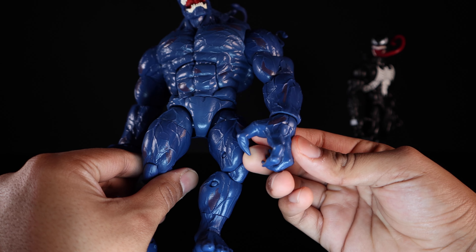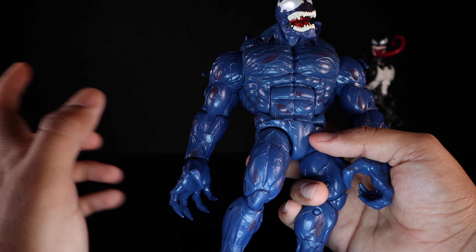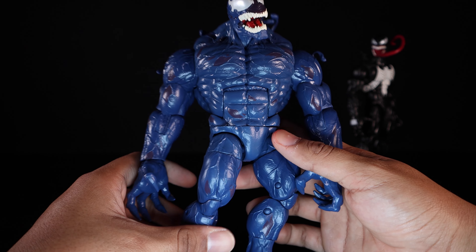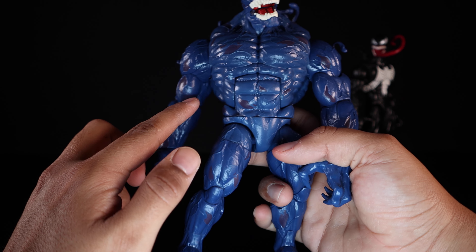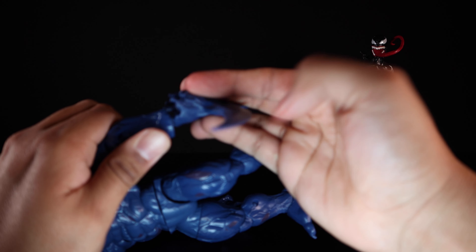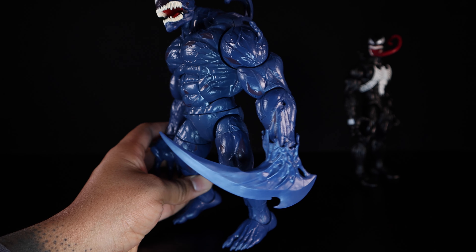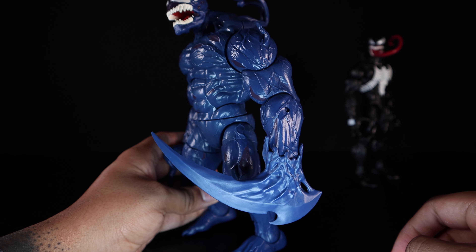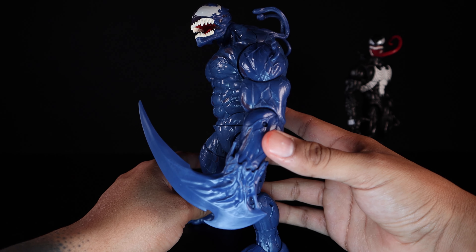If you have the Monster Venom, Eddie Brock Venom Toxin, Shriek body, or Omega Red body you should be familiar with these molds. Riot doesn't come with too many accessories other than this little spike you can stick into his hand — it's a little tricky to do. It looks okay with the goop going up, but nothing too crazy. Solid figure overall.